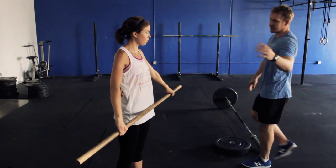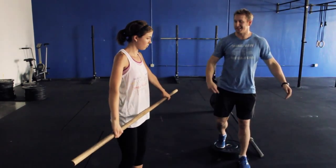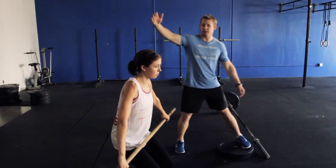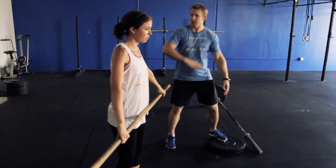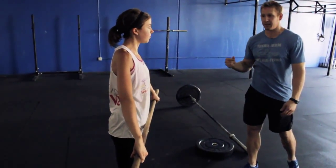This is the Bergener warm-up, named after Coach Mike Bergener. Next, we're going to dip, shrug, elbows high and outside. Keep that bar really close — a cue I like to use is like you're elbowing somebody taller than you behind you. Really try to get those elbows high and outside. Everything is crisp, everything is fast.